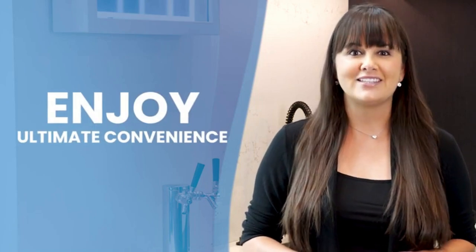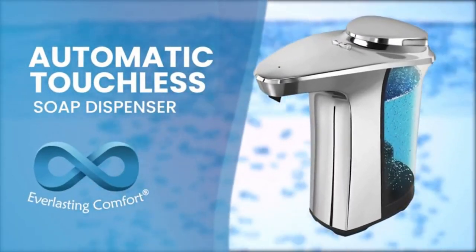Enjoy ultimate convenience and hygiene with Automatic Soap Dispenser by Everlasting Comfort.